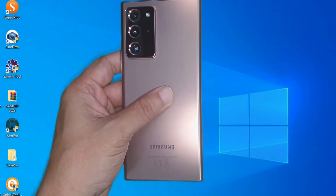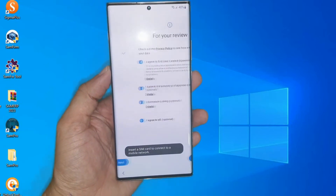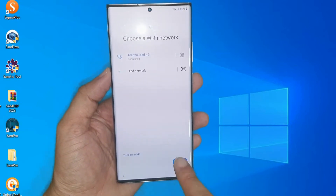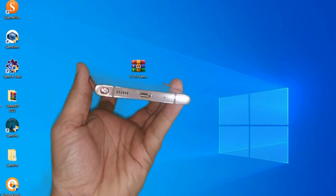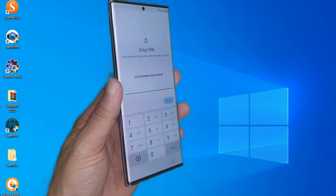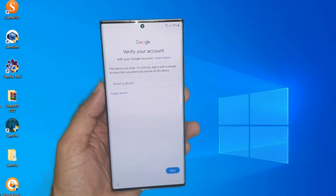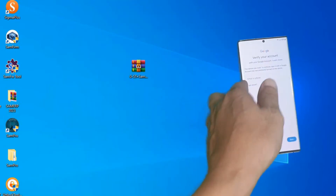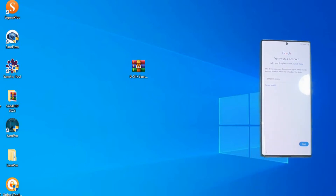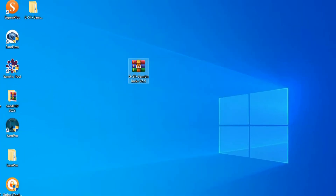Hello, my friends, viewers of the GSM Tidy channel. In this video, a challenge to the most important tools to remove the Google account for Samsung phones' latest protection, Android 13. We go to the computer, open the tool and install. Please focus well in the video.